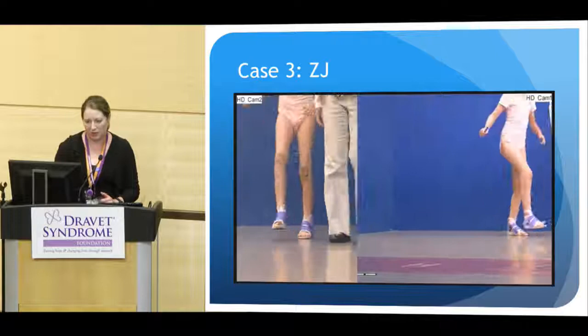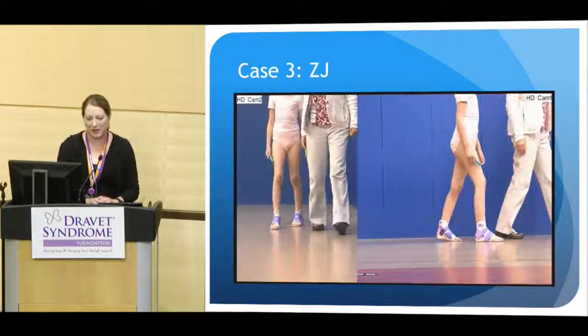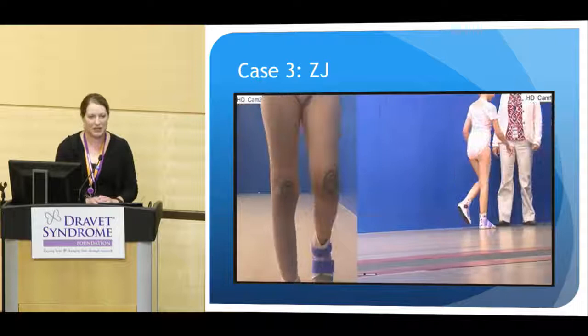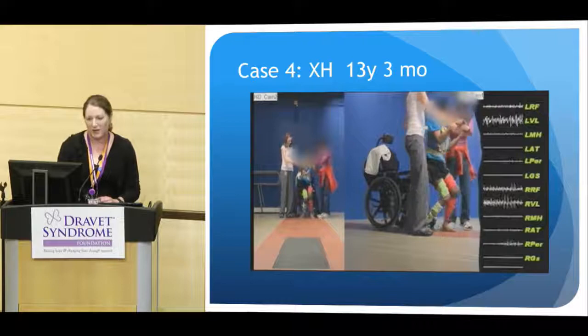She also has little plastic SMAPHOs that she walks with. Here she is walking with those, and you can see it gives her better support at her ankles. But she still has a little bit of variability in her gait.